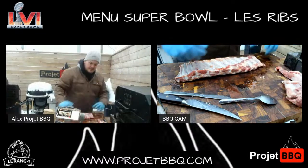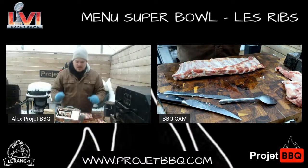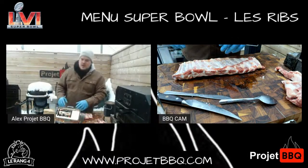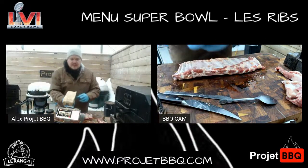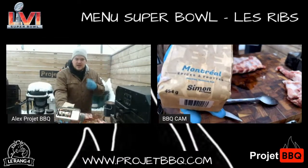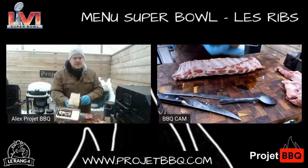Pourquoi je vais avec le côté en dessous en premier ? Parce que quand je veux que mon dessus soit vraiment beau, quand je le revire, je ne perds pas mes épices, je garde le même ratio. Aujourd'hui, j'utilise les épices du chum Simon Bless. Si vous ne connaissez pas cette gamme d'épices-là, Simon Barbecue, les produits sont hallucinants. Il y a quatre produits : du jalapeño et rabe, aïe rôti et miel, Applewood.